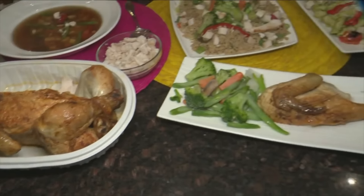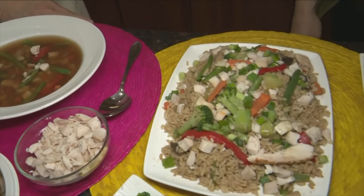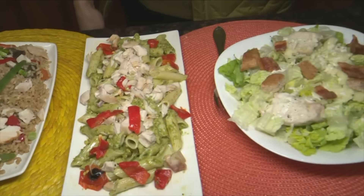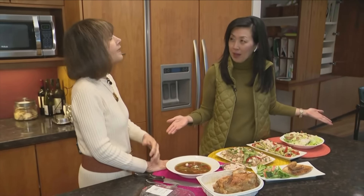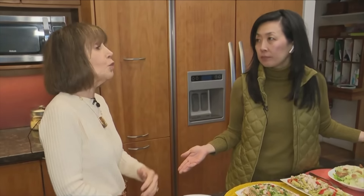You go to fast food restaurants today — two adult meals, two kids' meals — and that's fifty dollars. This way you have a healthy, affordable way to feed the family. We don't have to be so stressed about the cost of food, even though it has gone up.